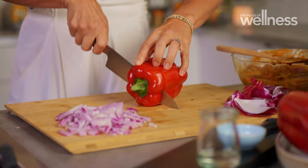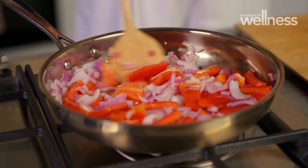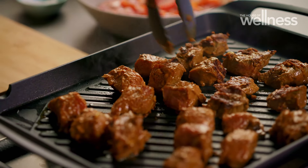Sauté the veggies so all their caramelised goodness carries over to the meat. Now the beef has absorbed all those sweet, earthy flavours from the marinade, it's time to cook. A light sear will do it and you're ready to serve.